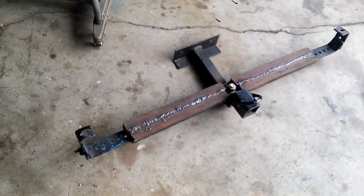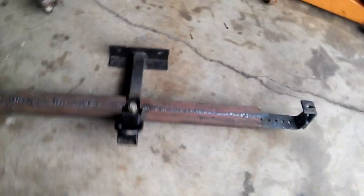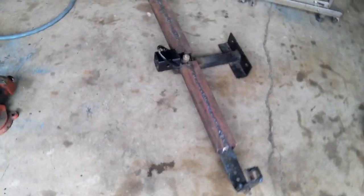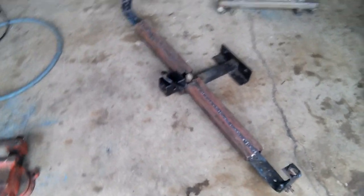So what we did was put together four pieces of angle iron, cut and then welded together to box in the receiver bar. That made it very, very strong. It's welded along the seam on top on both sides and then welded on the back side as well.